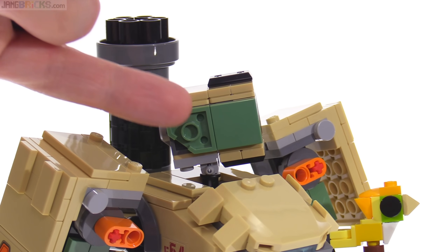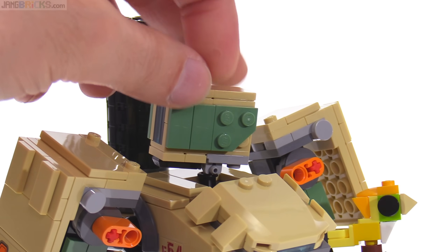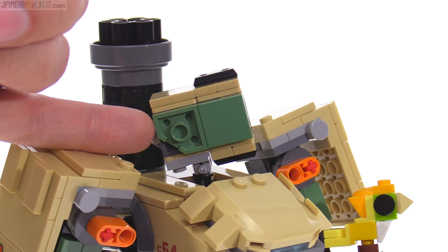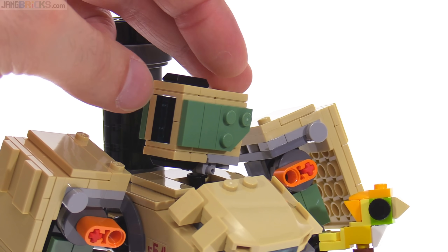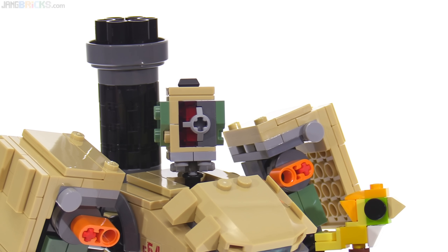The face looks good, looks pretty proper, looks well proportioned. Here you have anti-studs — the underside of a plate piece — and here you have studs, the top side of a plate piece. I don't mind that so much. I actually usually hate the look of the undersides of plates, but here I kind of like that little bit of texture compared to the standard studded look.